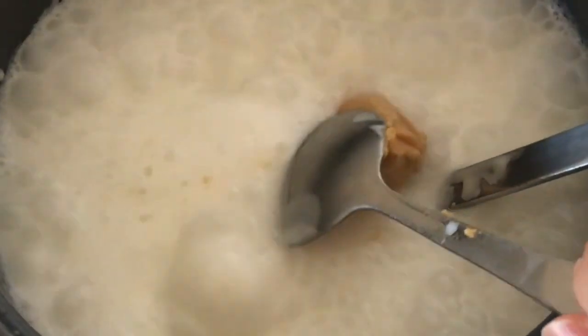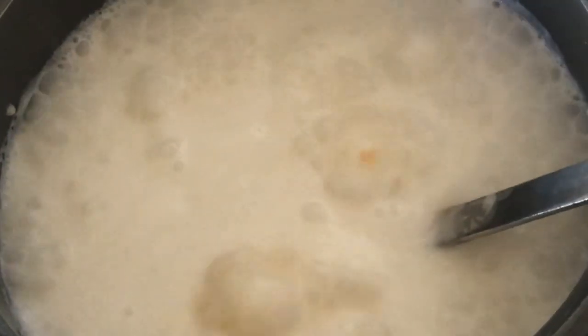When it boils, add your peanut butter. I'll be giving you the exact measurement in my recipe at the end of the video. If you notice the rice is getting sticky, stir more. I just love the smell of coconut milk and peanut butter together — it's so savory and hearty. Just keep stirring until the peanut butter melts.